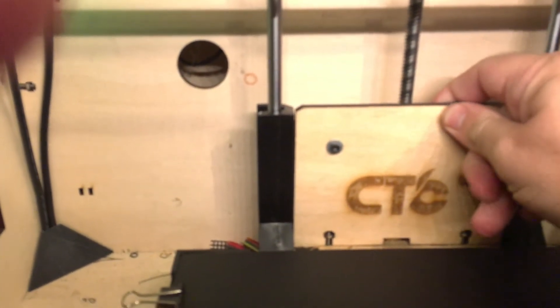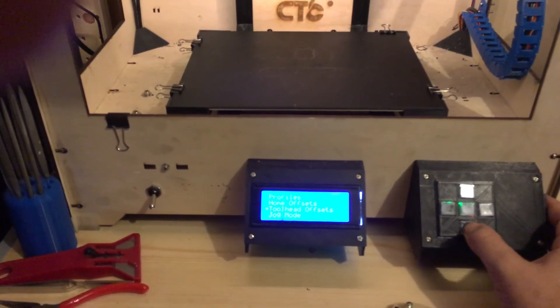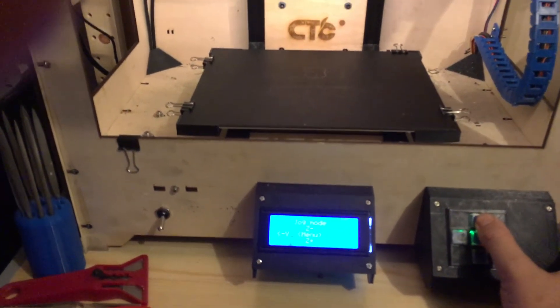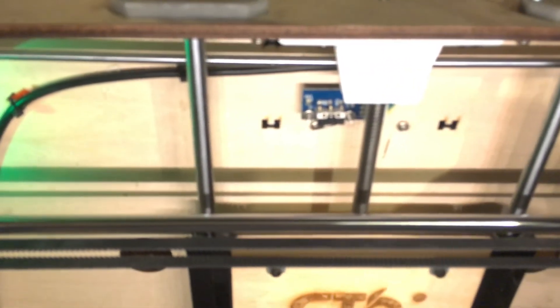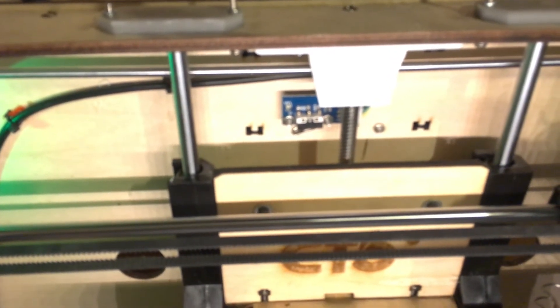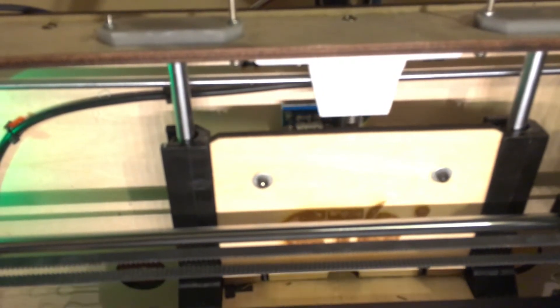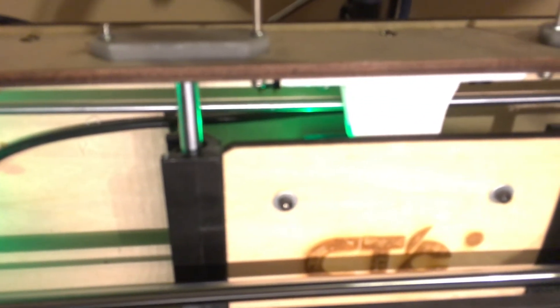So basically that means my build plate is actually hard to move by hand because it's locked in quite well, but it still works fine when I do jog. It's been steady. The only issue I had when I first put it on was this white part — it gets up to the top and it was hitting that white part before it hit the Z end stop, which wasn't good. But now as you can see it just clears.